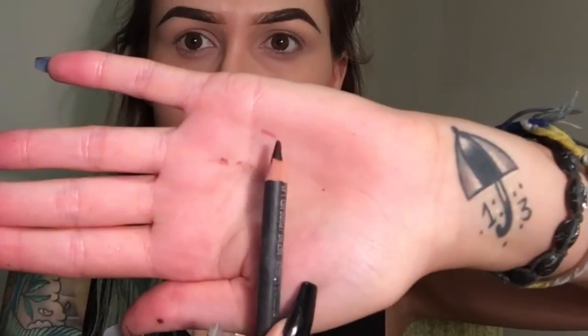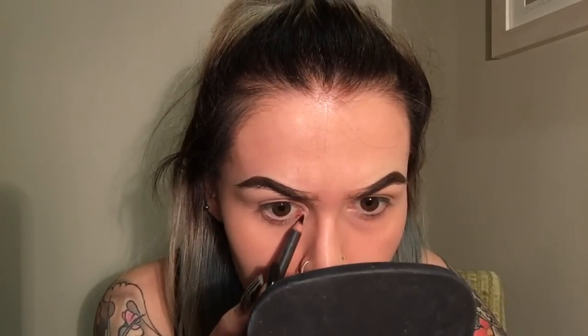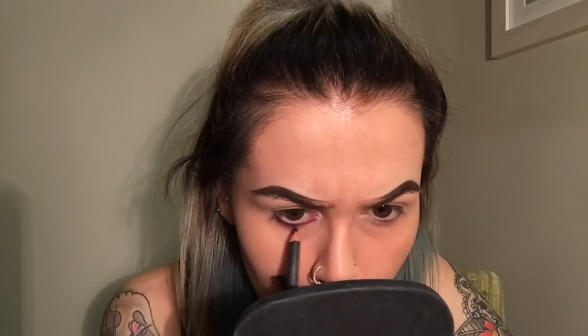First of all, I'm going in with my MAC Vino pencil, just using this as a base to make the color that I'm going to apply really bright and last the whole night. A base is really important whenever you're doing a look like this, to make sure that you get the full color payoff from the shadow.